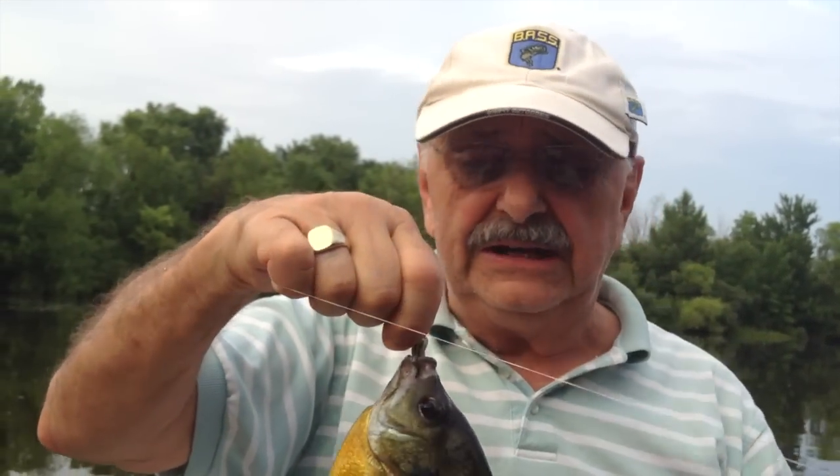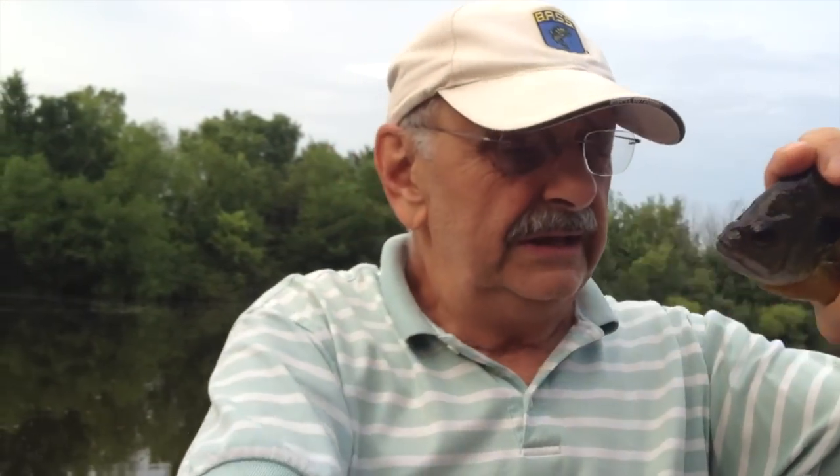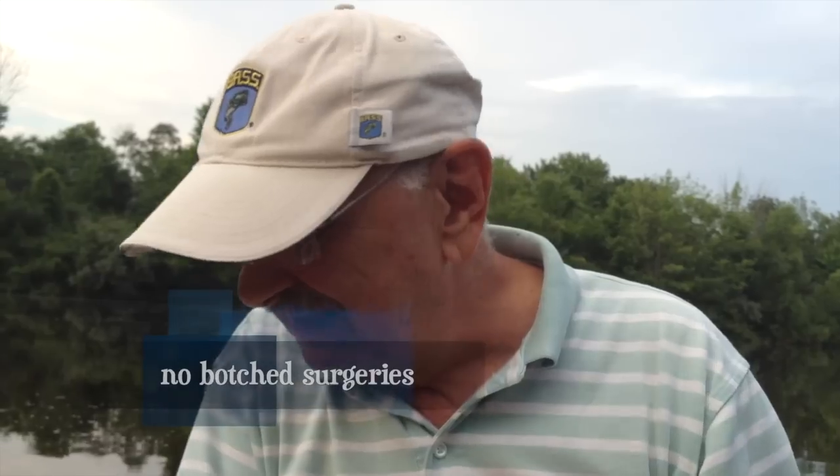In no time I've got pretty decent fish — this is a good one. And look: no rebaiting, no split shot, no bobber adjustment, no hook bent, no swallowing of the hook. It's so simple.